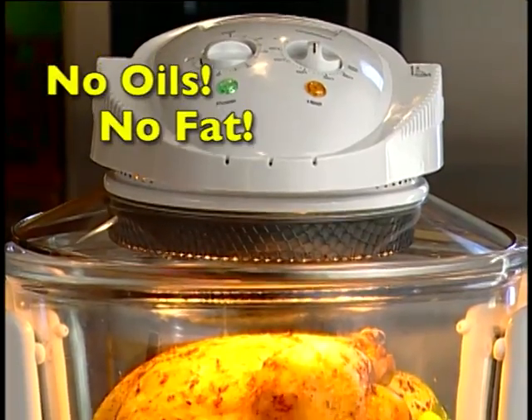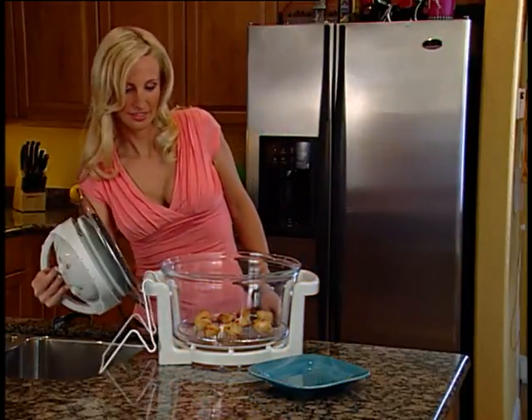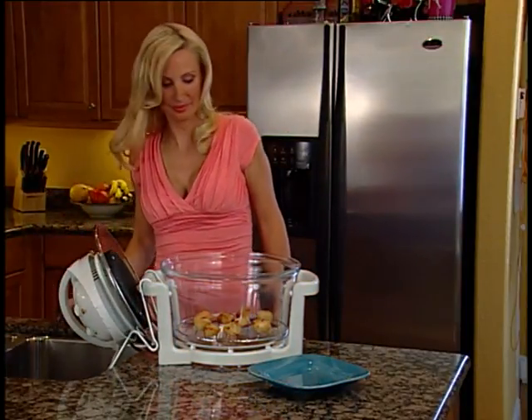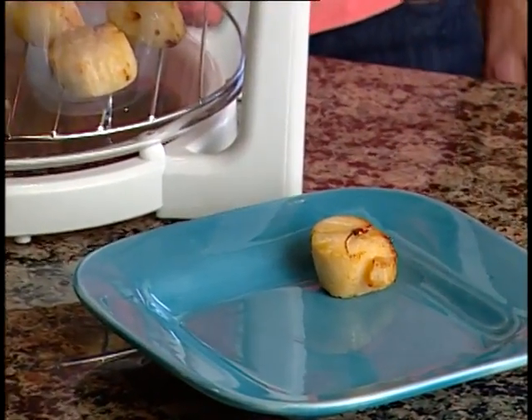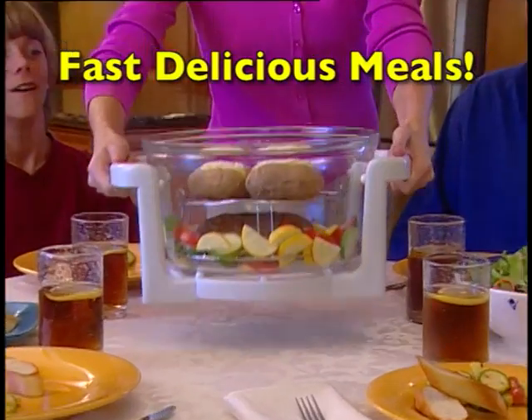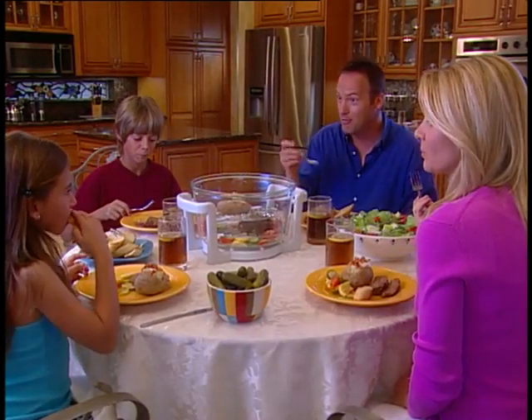With the FlavorWave Turbo Oven, no additional fat is needed. It takes the actual juices coming from the inside of the product, bastes the product, and keeps it nice and moist. So if you don't add fat, you have lower calories — better for your heart. There's very little fat in the food. It's a much healthier option than frying food or constantly ordering restaurant food. My family actually gobbles it up. My very picky little children, who would prefer a chicken nugget over almost any vegetable, actually ate vegetables that I prepared in the FlavorWave Turbo Oven.